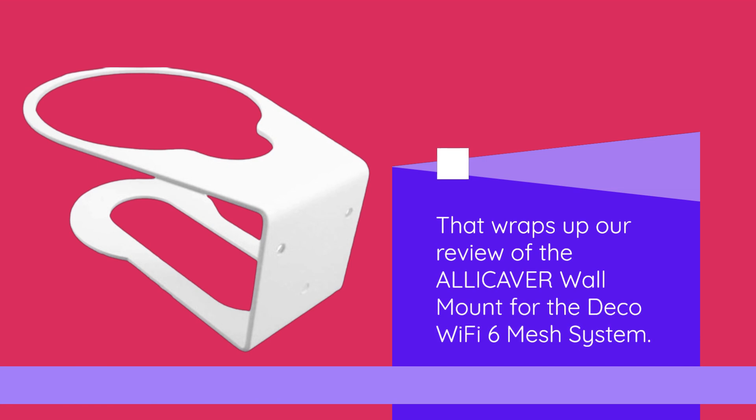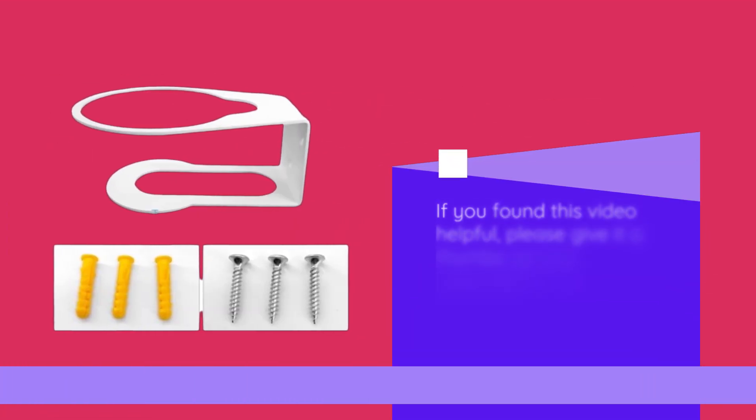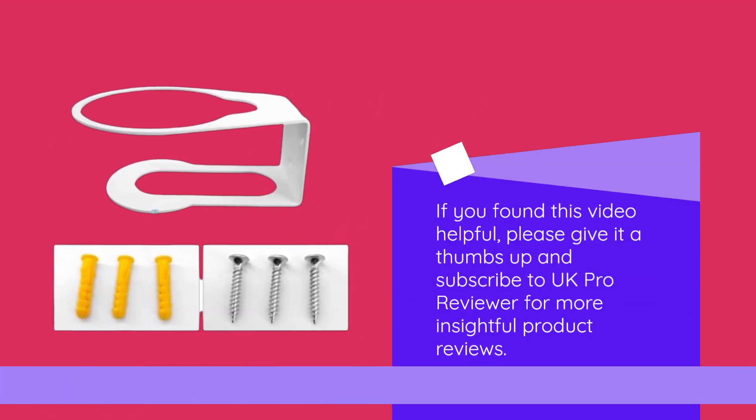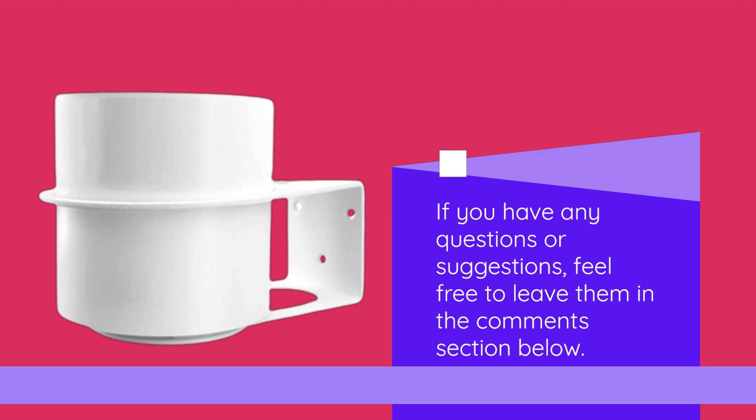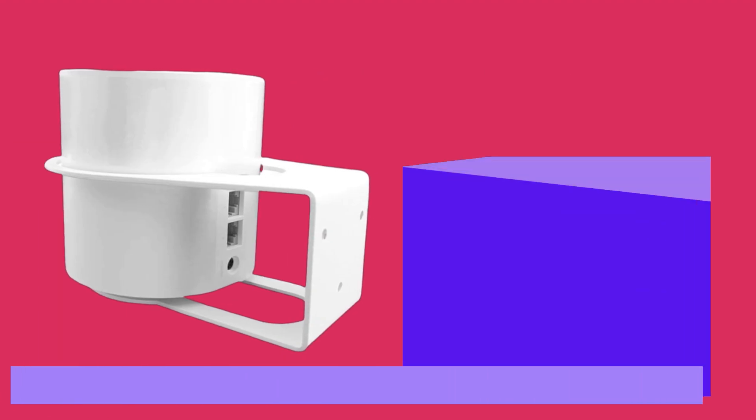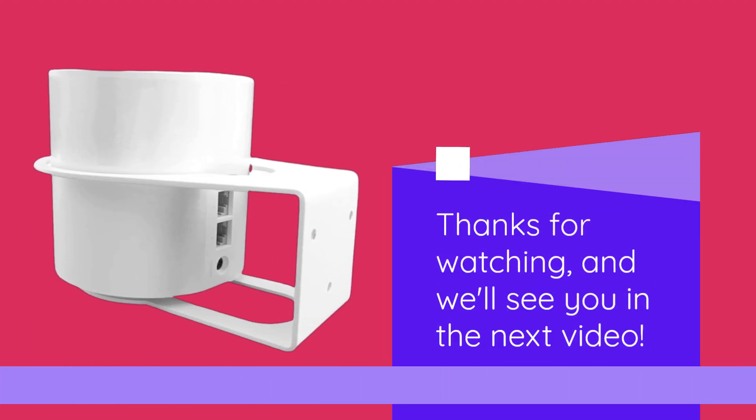That wraps up our review of the ALLICAVER wall mount for the Deco Wi-Fi 6 mesh system. If you found this video helpful, please give it a thumbs up and subscribe to UK Pro Reviewer for more insightful product reviews. If you have any questions or suggestions, feel free to leave them in the comments section below. Thanks for watching, and we'll see you in the next video.